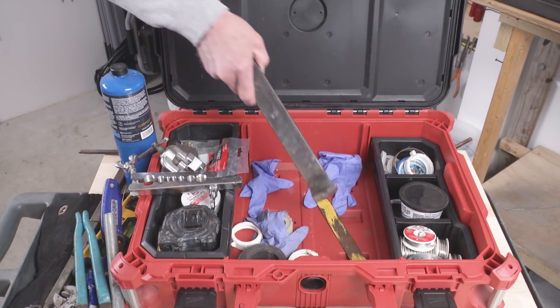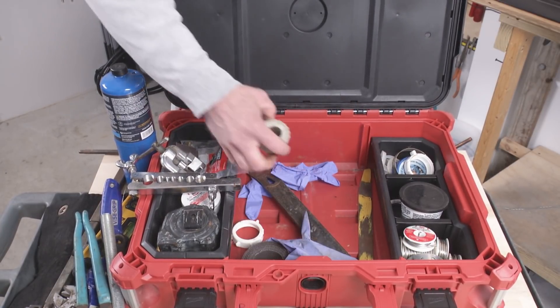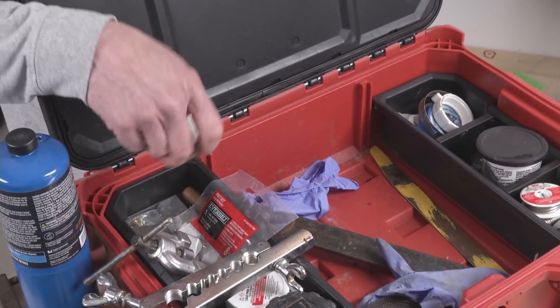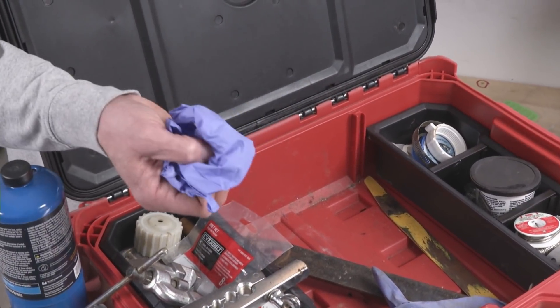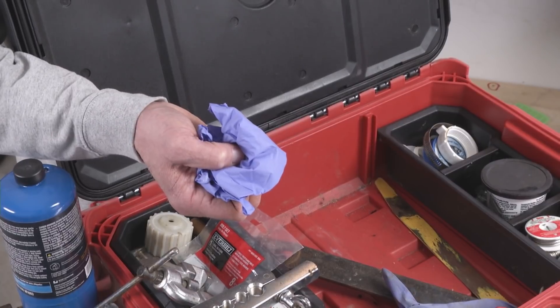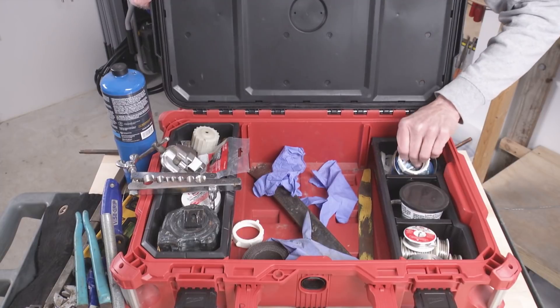I've got a flat bar in there, a couple slip nuts, and another kind of fitting brush for cleaning the outside of three-quarter-inch tubing. I have nitrile gloves in here because plumbing work is often disgusting — you don't want to be touching the yucky stuff. You can get yourself hepatitis or some other horrible stuff. Got a couple hose clamps.